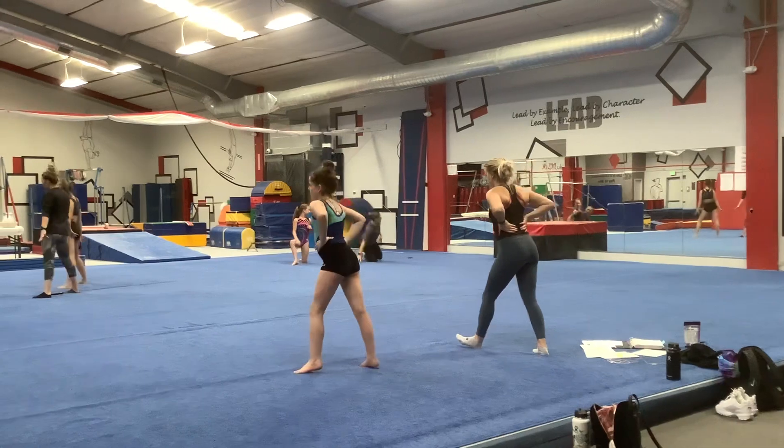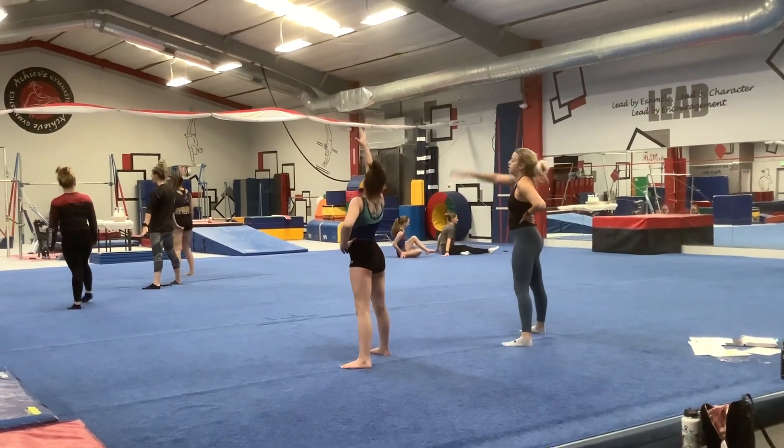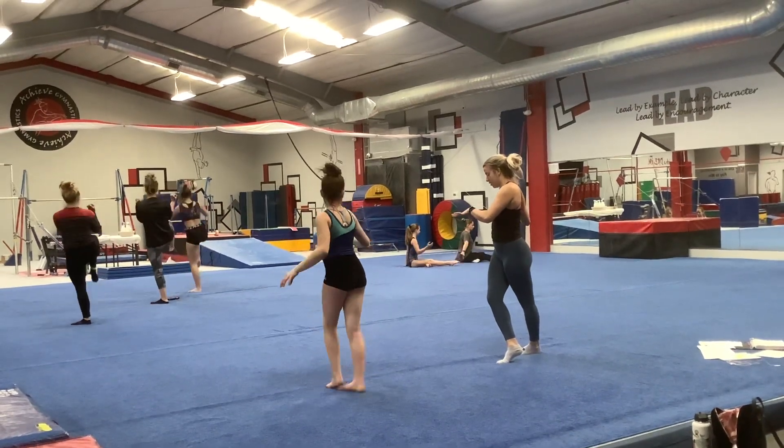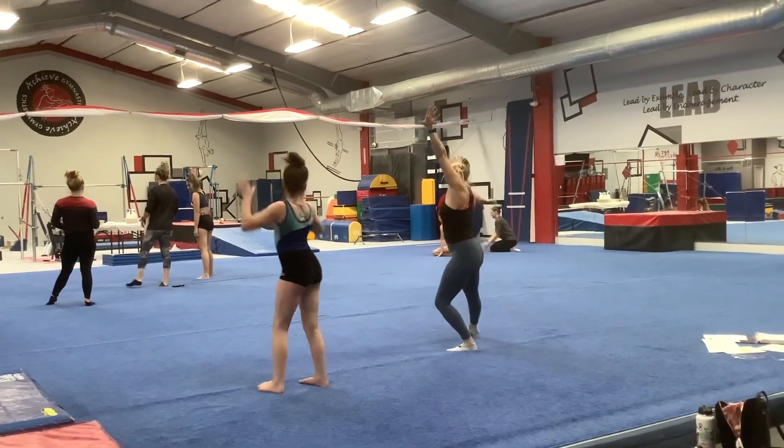Foam. Foam. Stand it up. And then sassy walk. Cross it over. Other way. Sassy walk. Out.